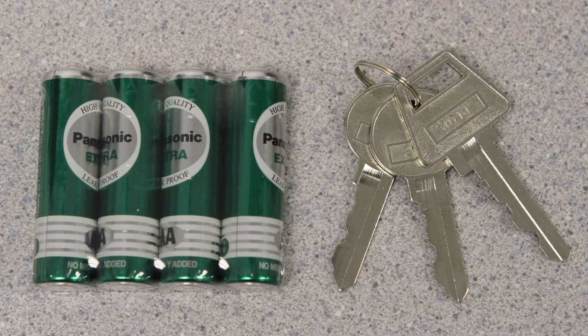Two entry keys are included. Also included is an emergency override key, which can be used to bypass the digital passcode and open the safe in case of battery failure. Four AA batteries are included.